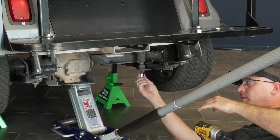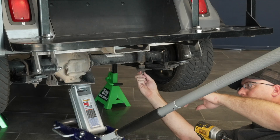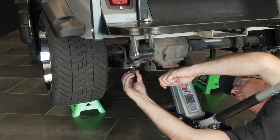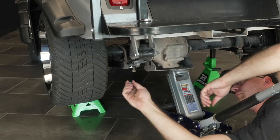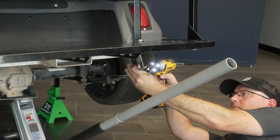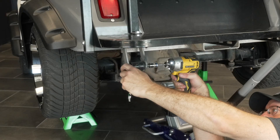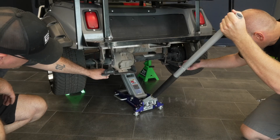Remove the lower shock hardware and the lower rear spring shackle bolts. Lower the rear differential.